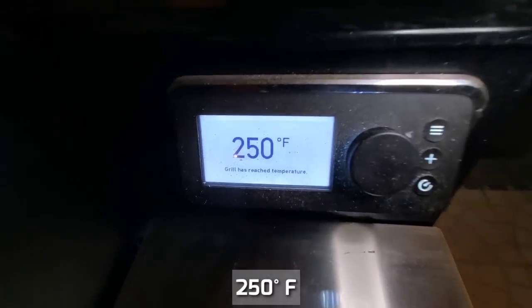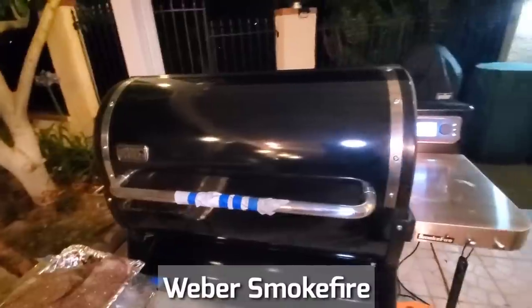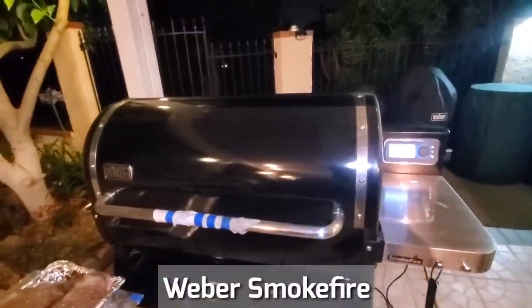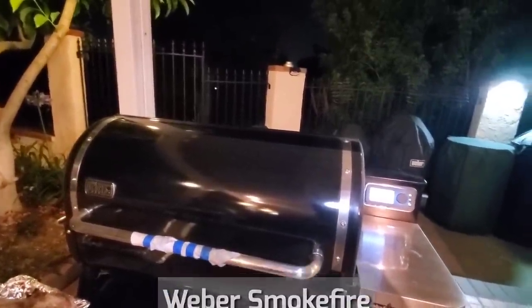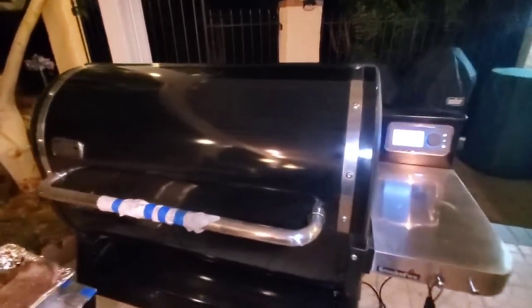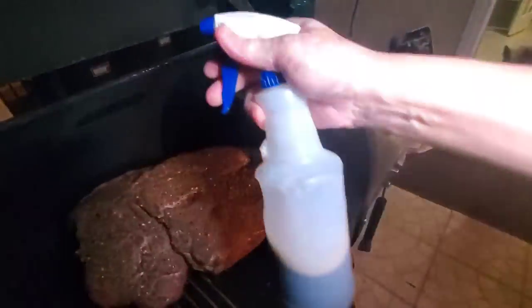Our pit is up to temp, about 250. I'm going to be cooking on the Weber Smokefire because it's going to be a long overnight cook. This is a really convenient way to cook without having to watch your pit — you can watch everything on your cell phone through the Weber Connect app. I'm going to spray it with the mop.